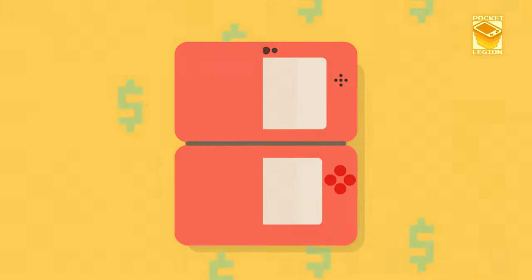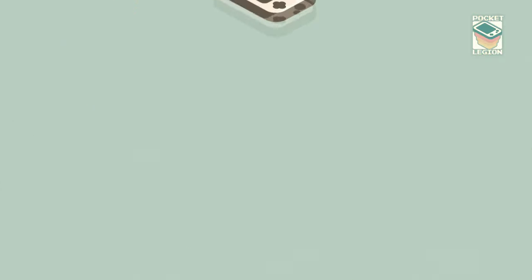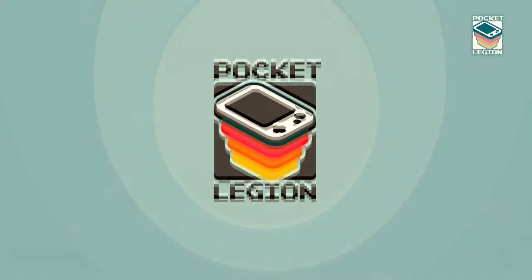So what you're telling me is you can't just live with partial control. Hello, I am Chris, aka Plastic, and welcome to the Pocket Legion. This week we're going to take a look at Coleco's take on the sports console. Let's take a look at the Total Control 4.